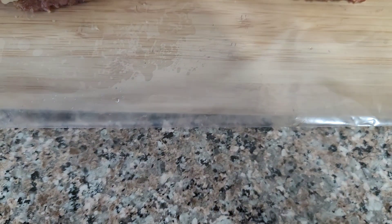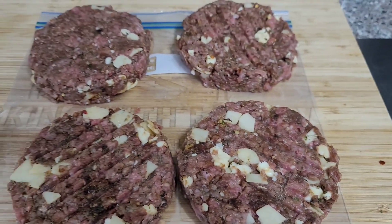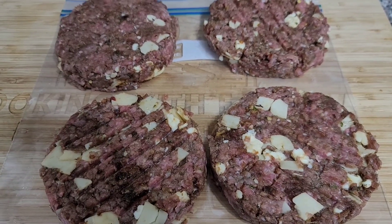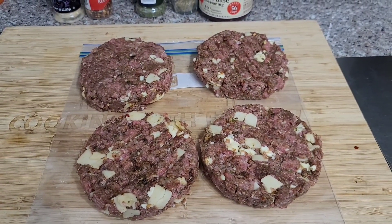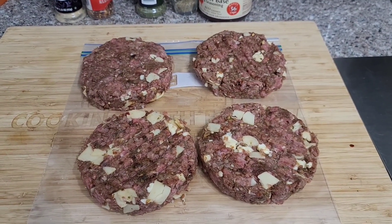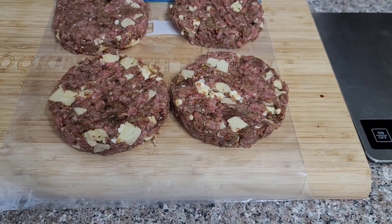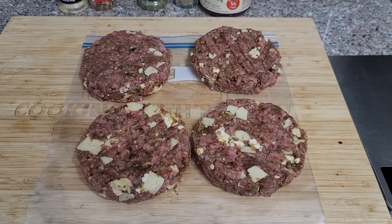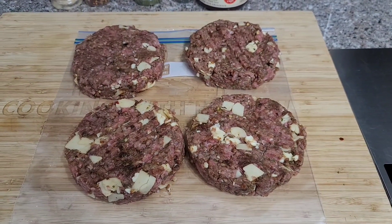These burgers weighed in at about ten and a half ounces each. The Kamado Joe is getting hot and getting ready. I'm going to cook these kind of like a reverse sear — cook them on the low side first to get some of that hickory smoke in there, and then once they come up to about 110 degrees I'll switch to the hot side and get a nice sear. We're serving these on ballpark hamburger buns.